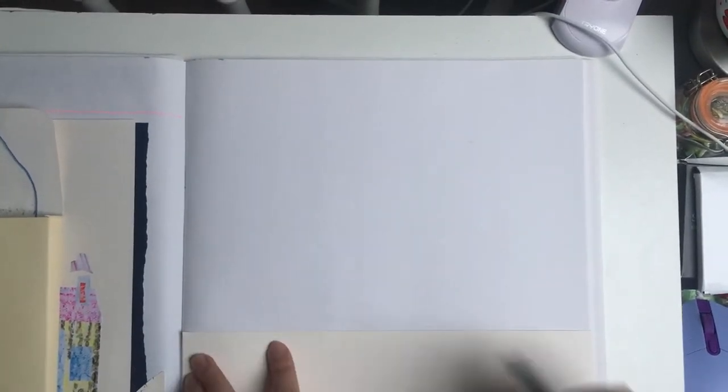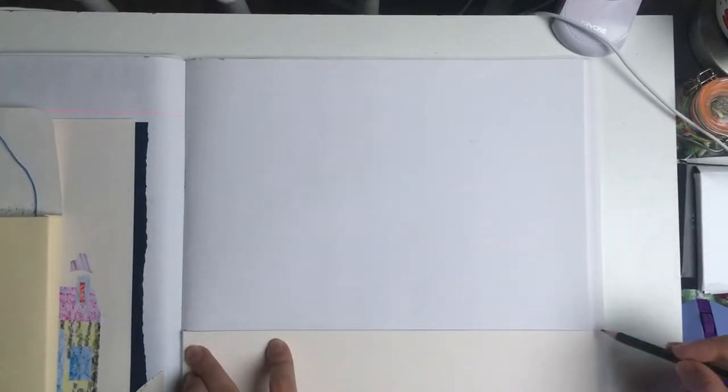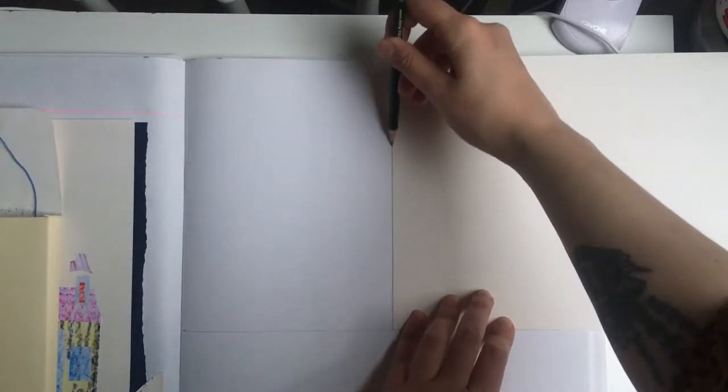In your sketchbooks, on a new page with a ruler or a piece of card, draw a line in the middle of your page so you have two A4 rectangles, and then draw a line going up so you get two A5 rectangles. Then we're going to turn our sketchbooks around so they're the other way.